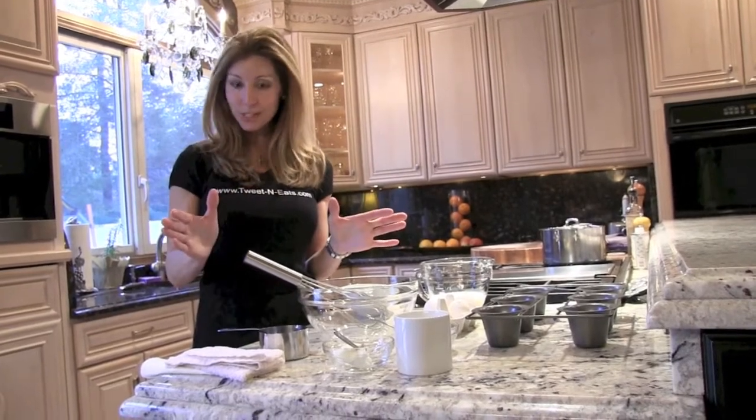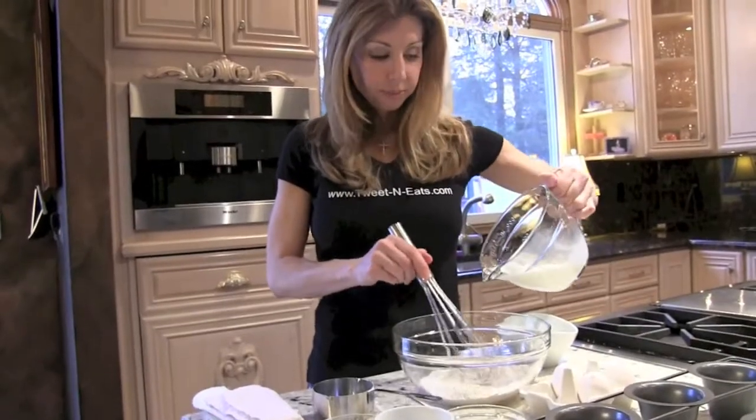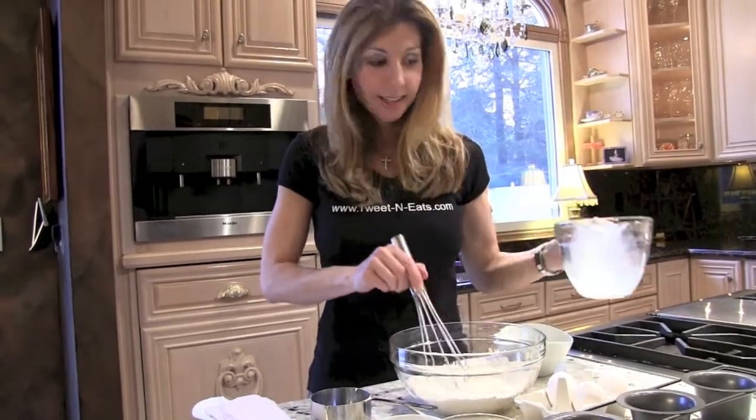So the first thing we want to do, I'm going to make it really simple for you. We're going to start with flour, milk, and eggs. Pinch of salt, that's it. That's your batter.